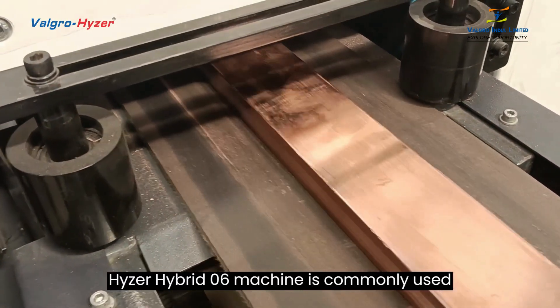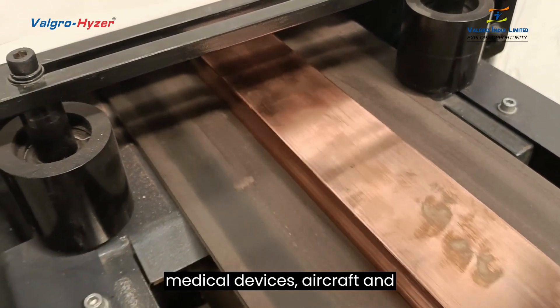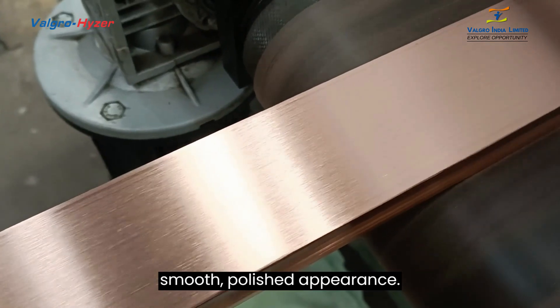The Valgroheiser Hybrid 06 machine is commonly used in sectors including the production of medical devices, aircraft, and automobiles. Burrs, rust, and other surface flaws on metal items can be eliminated, leaving behind a smooth, polished appearance.